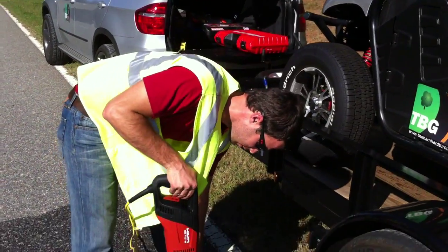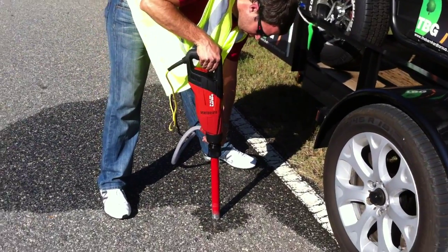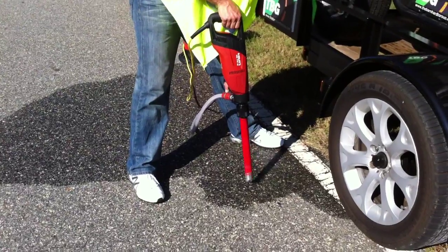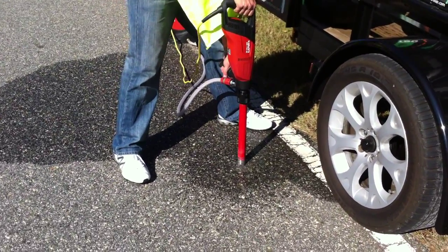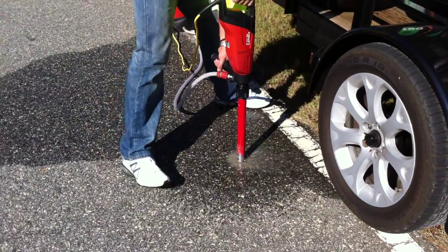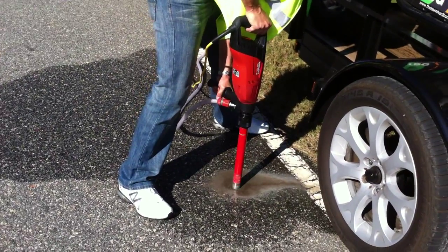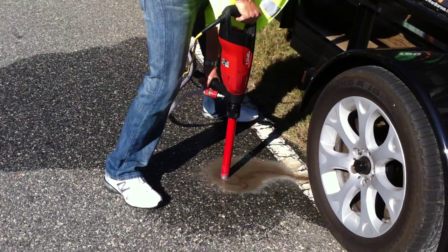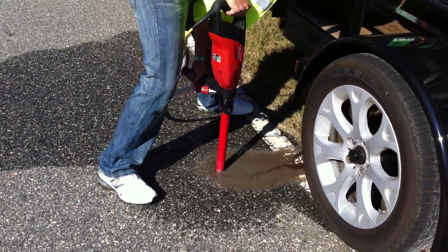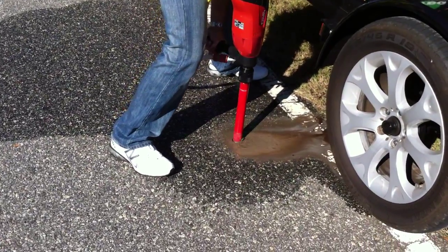We're going down here to check the depth of this particular section of asphalt road. Wet coring is the trick here. We chose the inch and a half, so we'll go through concrete and asphalt — this is the VD110W for wet. You can see the slurry that Evan's producing, it's just running off the road.